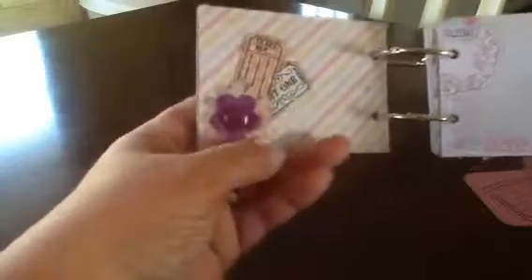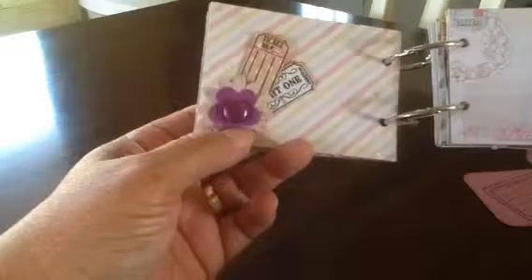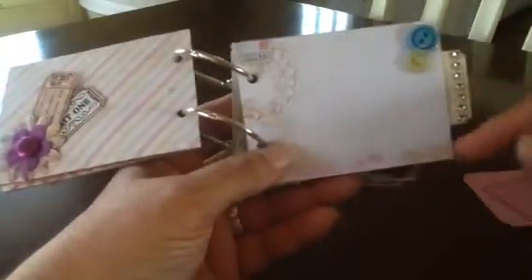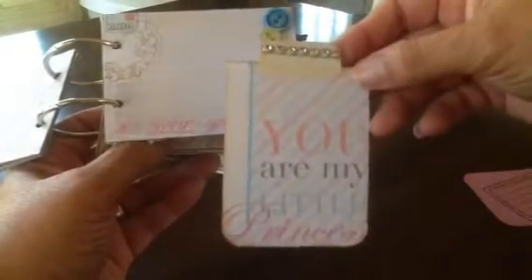This page has just a couple of tickets that I punched out and stamped, some paper flowers, and then a pretty little covered button. On this page there's just room for a photo, whatever you'd like to put there, and a couple of pretty little buttons. The tag inside says 'you are my little princess' and I put a little bling on it. The tag is actually a ticket with stuff on the back.